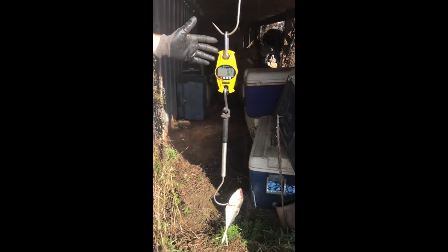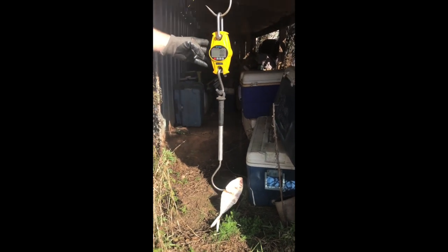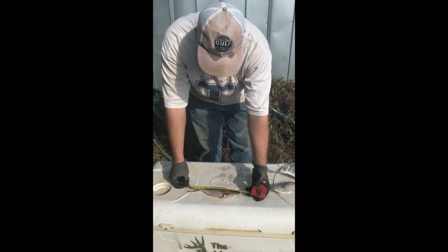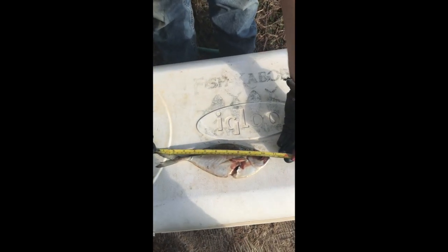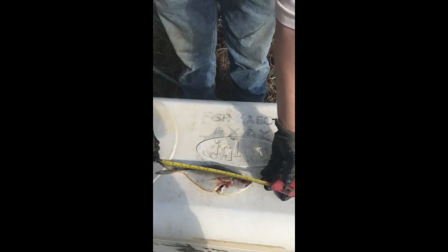You got the fish and everything in it? Good. Get it? Got it.